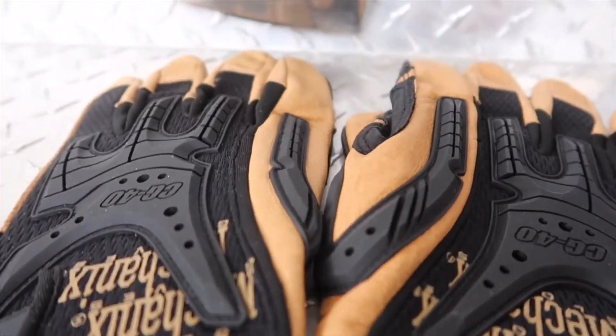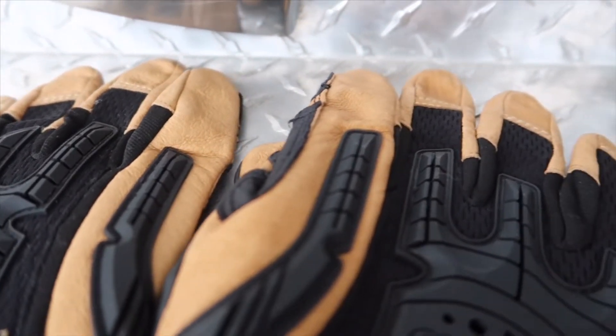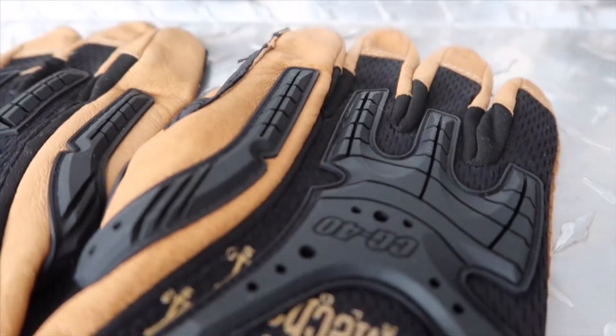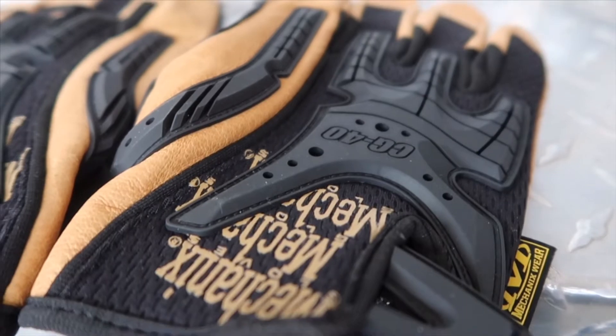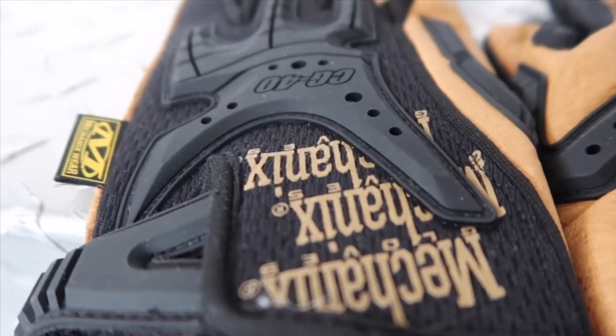Up next we have the commercial rated heavy duty Mechanics Wear glove. Taking a closer look, my most favorite feature is the padding on the back of the glove, and it's also pretty cool how they added mesh material so the gloves can be breathable as well.